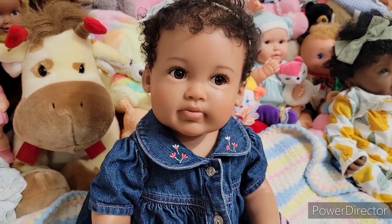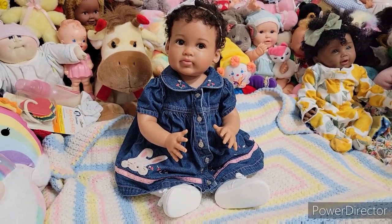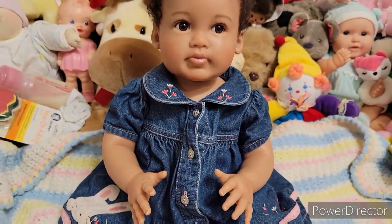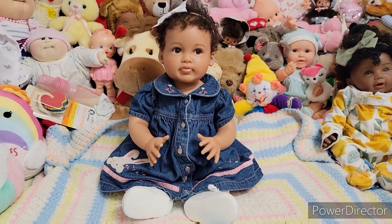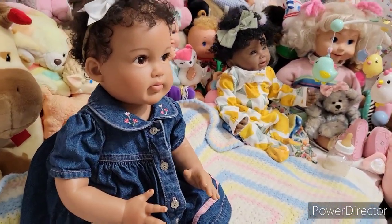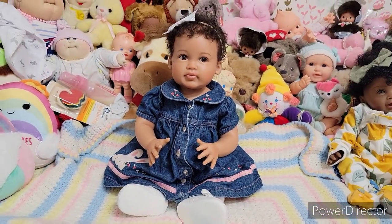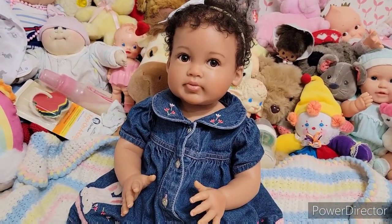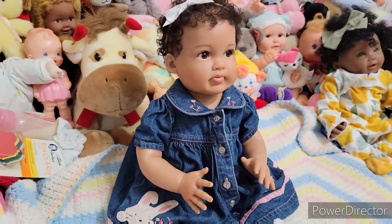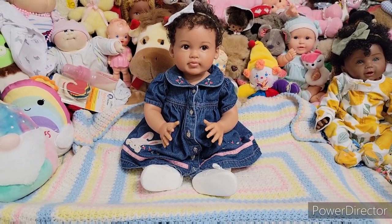If you are looking for an ethnic baby, I recommend getting one of these — she is adorable. I hope you all have enjoyed this video. Thank you so much for hanging out with us and helping me welcome my new girl to my collection. Two super realistic girls in the collection now — I am so excited. Stay positive, don't give in to those negative energies. Know that you're loved and cared about. Smile if you're not smiling. We will be back soon. Have a great day, guys. Bye.